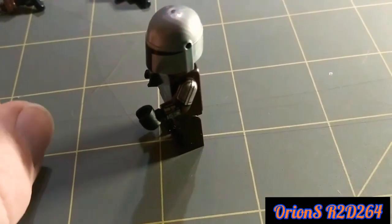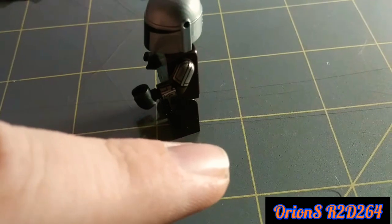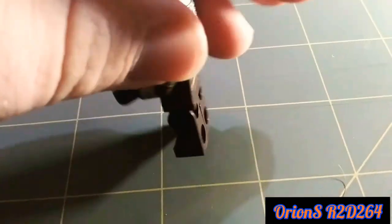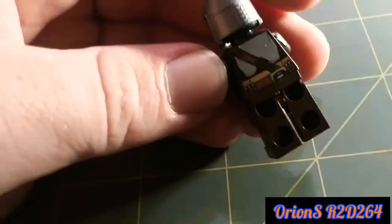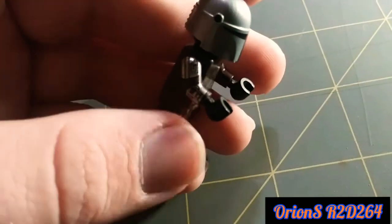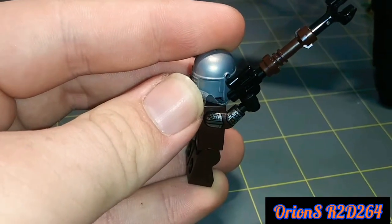As you can see, here is the shoulder plate and the whistling birds are right there. You can see how the light is reflected. And then there's his back printing — pretty nice. There's his right shoulder printing and the mudhorn right there.